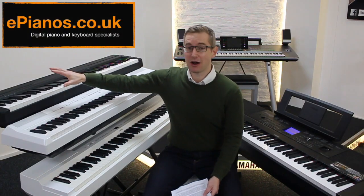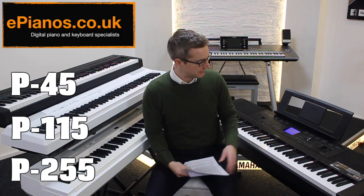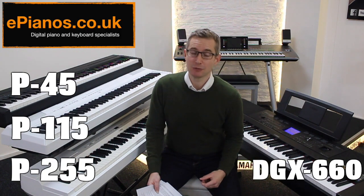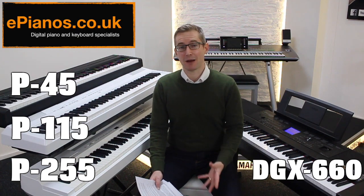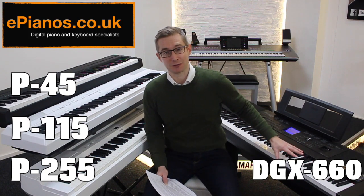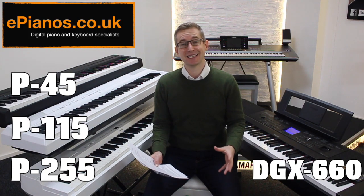I've got here the Yamaha P45, P115, P255 and DGX 660. If you're looking at buying a reasonably priced digital piano from Yamaha, it's likely you've already encountered this particular jumble of product codes and wondered which one is going to suit my playing level the best.